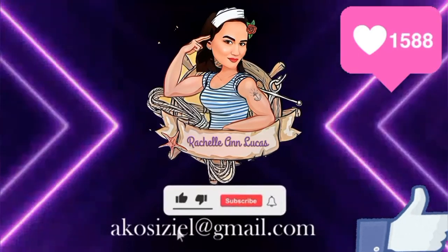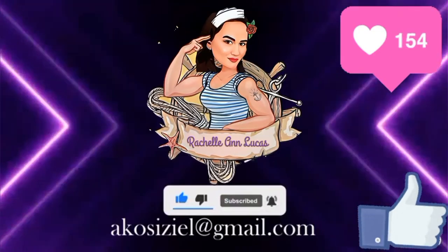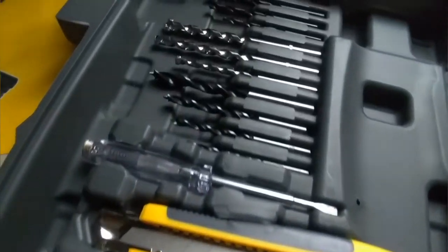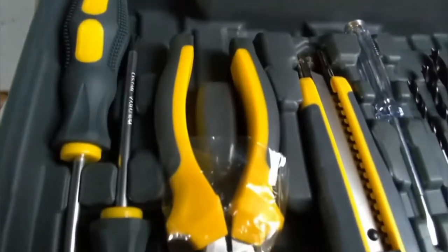Welcome to my YouTube channel. Since everybody is requesting about the sounds of my previous video about Lotus Drill, here are the latest videos for you guys. Hope you'll like it.